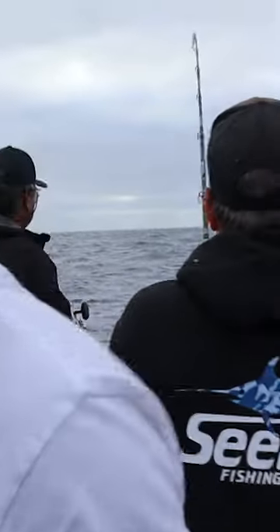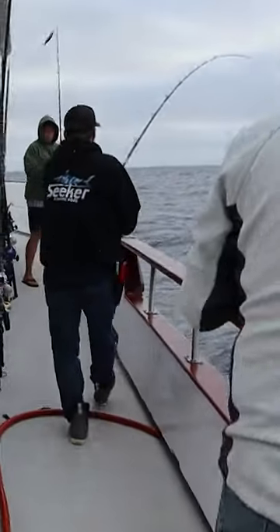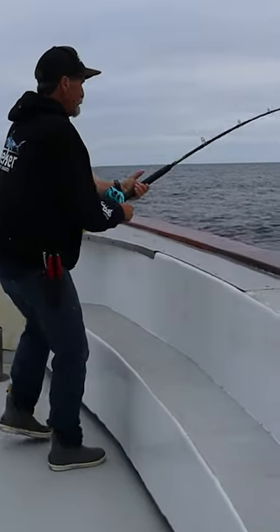One advantage of the long rod is how easy it is to get over anglers. Under you, under you. Got to keep that fish in front of you. So this fish is running up towards the bow, which makes it a lot nicer because there's nobody up here.